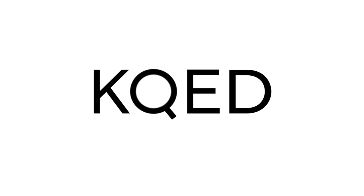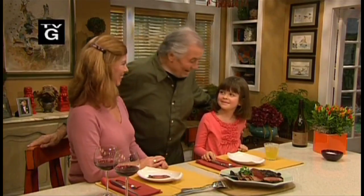The greatest shared meal that you can have is with a loved one. And I have here Claudine, my daughter, and Shuri, my granddaughter.